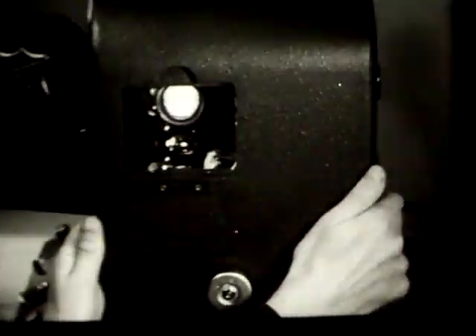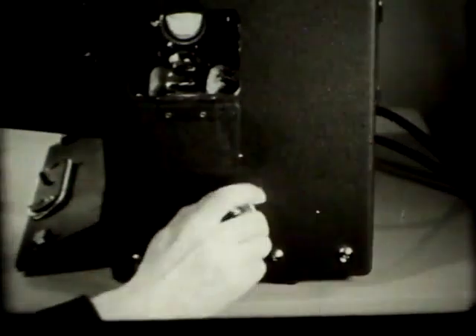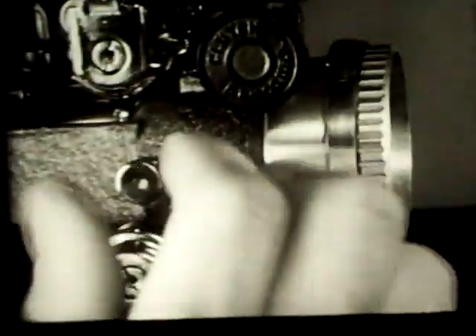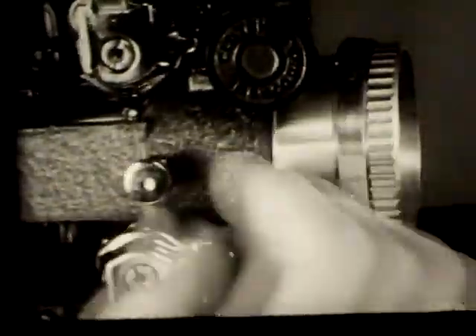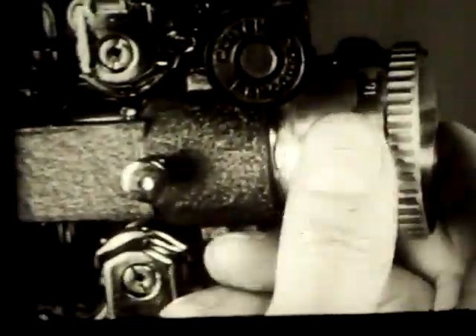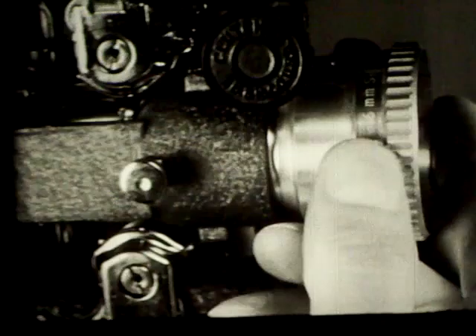Move the whole machine to center the light beam horizontally on the screen. To center it vertically, turn the tilt knob on the front of the projector case. Now loosen the lens locking screw and slide the lens back and forth to focus the light image. Turning the lens provides a finer adjustment. There will be a last-minute adjustment of focus later when there is an actual picture on the screen.